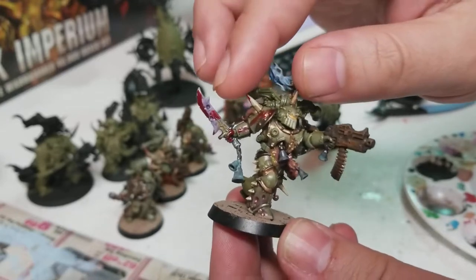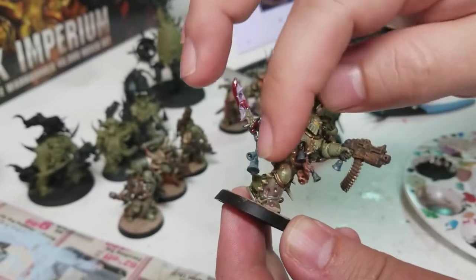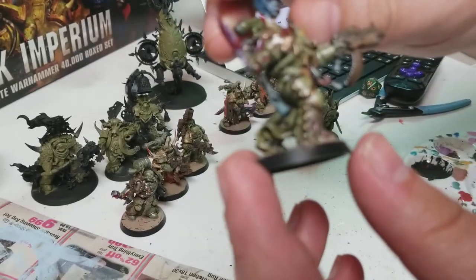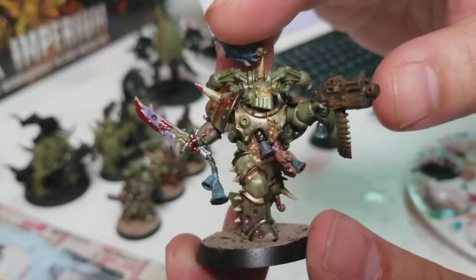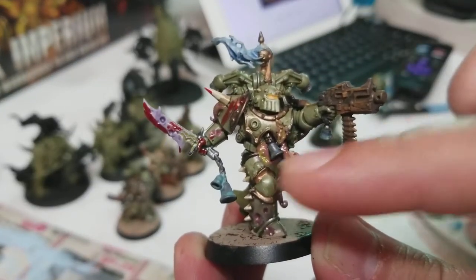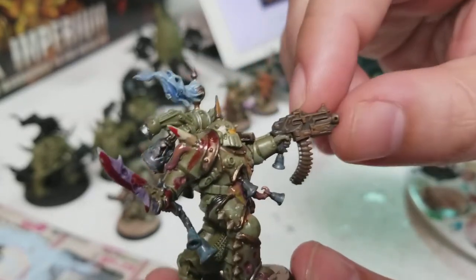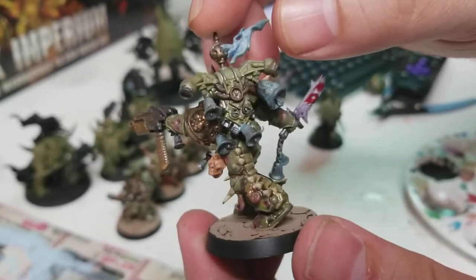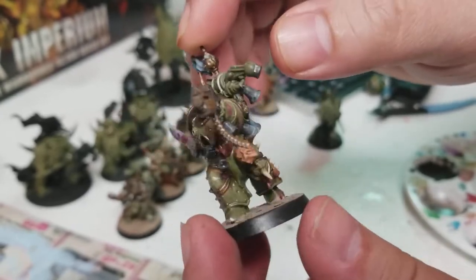We've got Blood for the Blood God all over the swords. We've got some Nylac Oxide and some brass. I broke out the Nurgle's Rot, which if you can see, it's that green disgustingness there. Got some nice rust on the weapon. All in all, I'm pretty happy with the way these turned out.